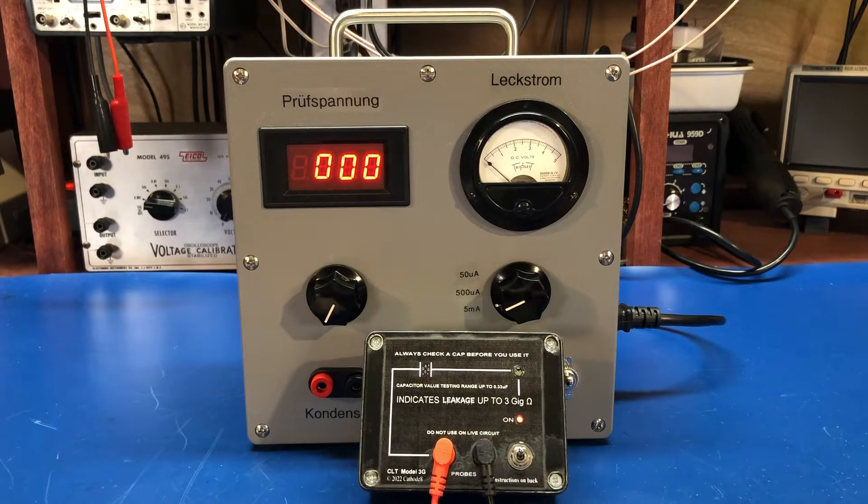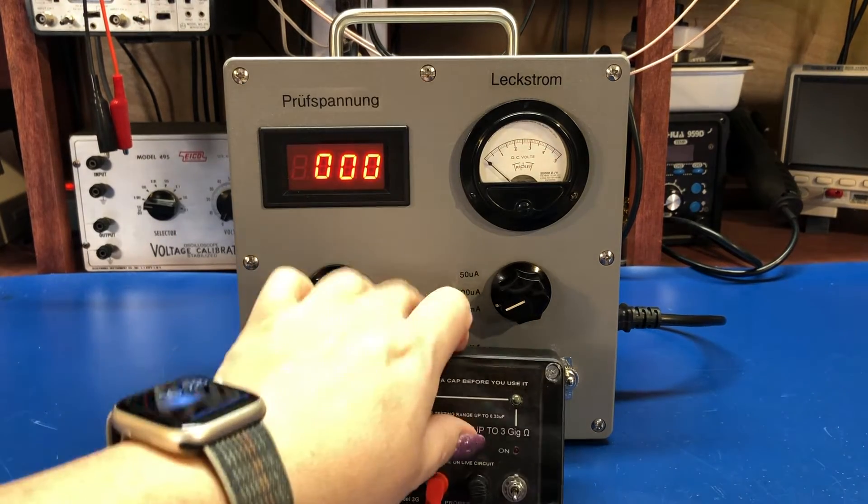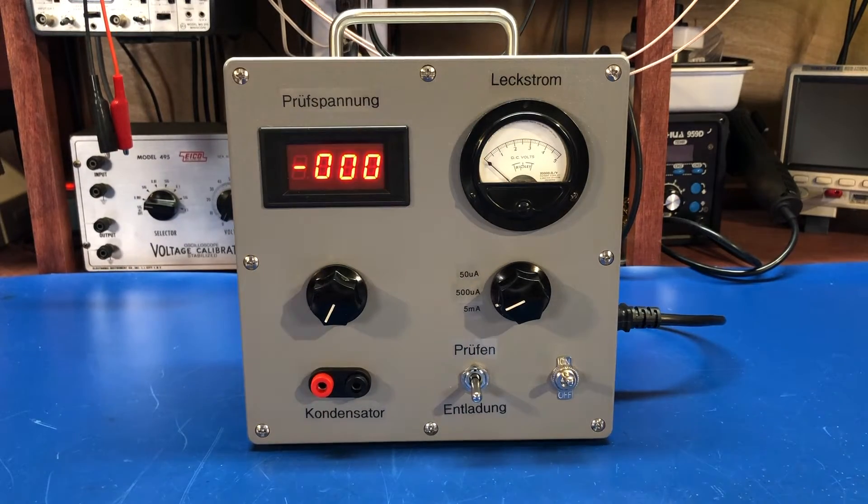But it doesn't really give you any kind of information as to how bad it's leaking, and you can't test electrolytics with it. It's not bad, but I wanted something that had a little bit more options on it. So we built this.